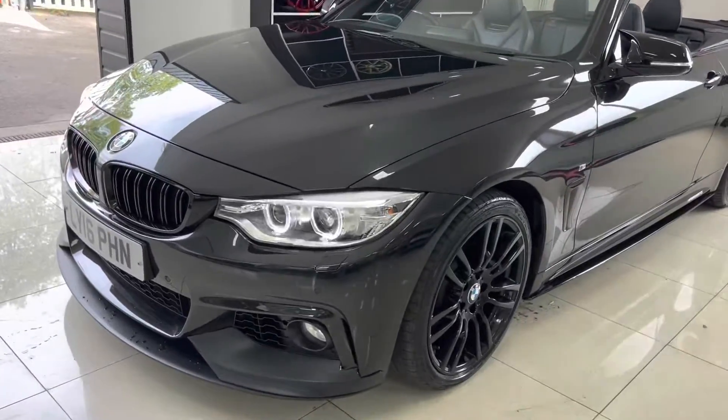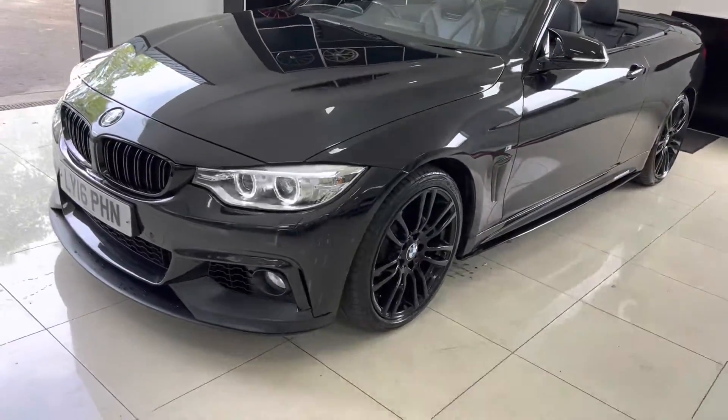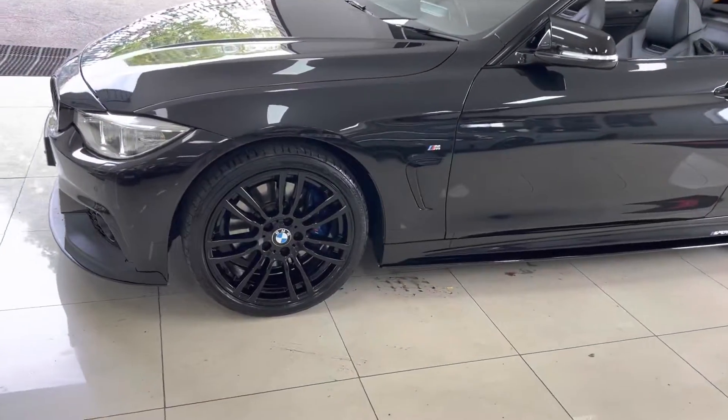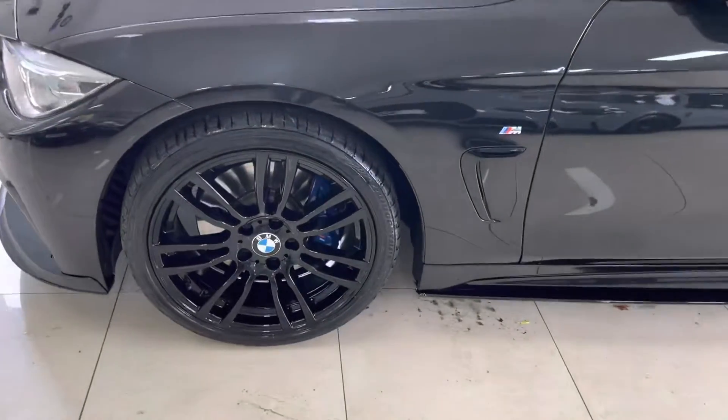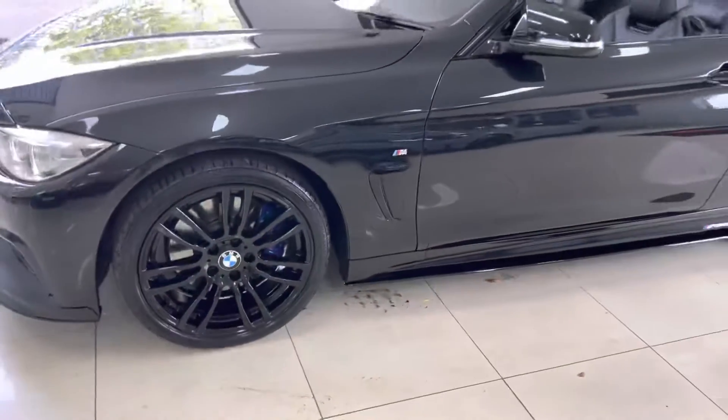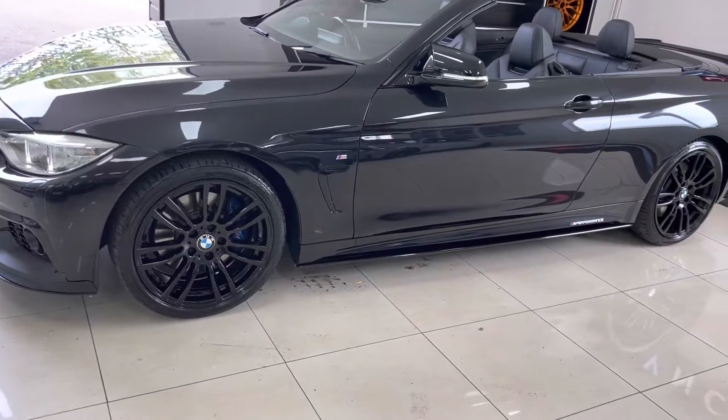As you can see, it's got the angel eye and xenon headlamps. The alloy wheels are the 19-inch 403M BMW alloy wheels in high gloss black. Just behind those are the M Sport Plus brakes, and down the side of the car you've got the gloss black sill extensions.